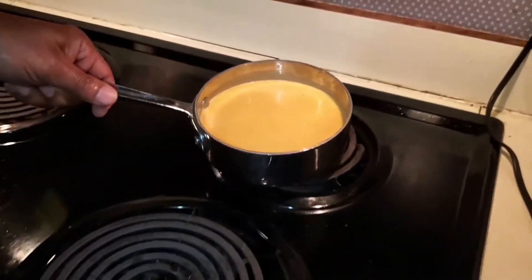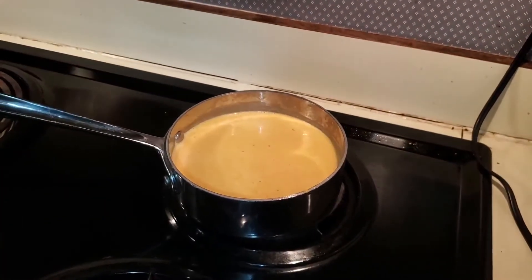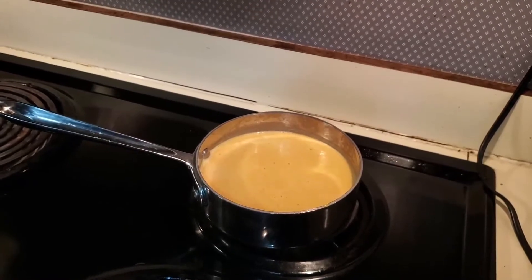We have the mixture in a saucepan on low heat so it can thicken up. We're going to let it thicken up for a few minutes, and then it's going to be time to make our sandwiches. The cheese mixture has thickened up, as you can see in the pan.